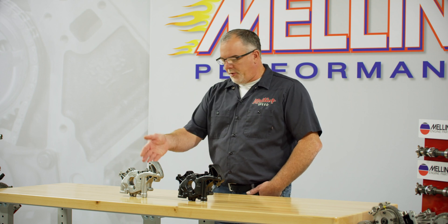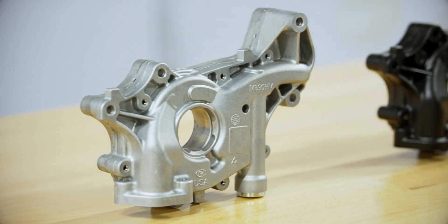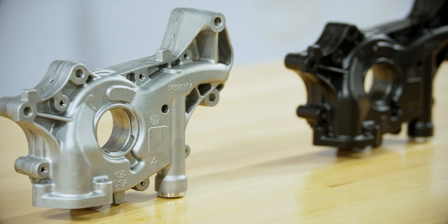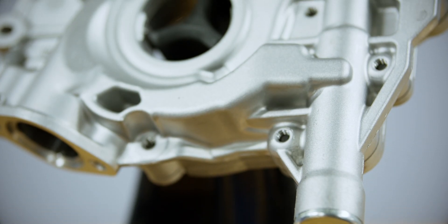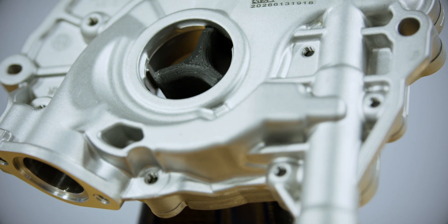Here we've got the M390HV and the 10390HV. These are a high volume version of the M390 pump, which go on the 3.5 liter and 3.7 liter Ford EcoBoost engines.